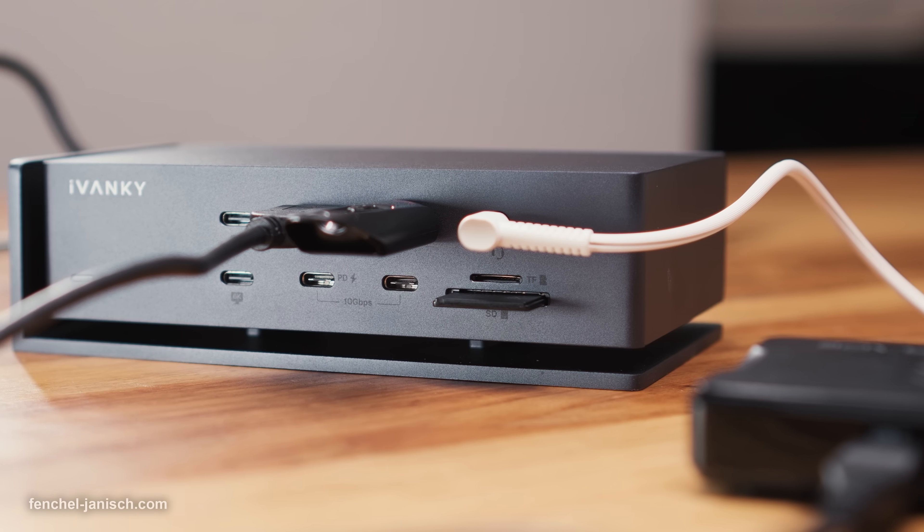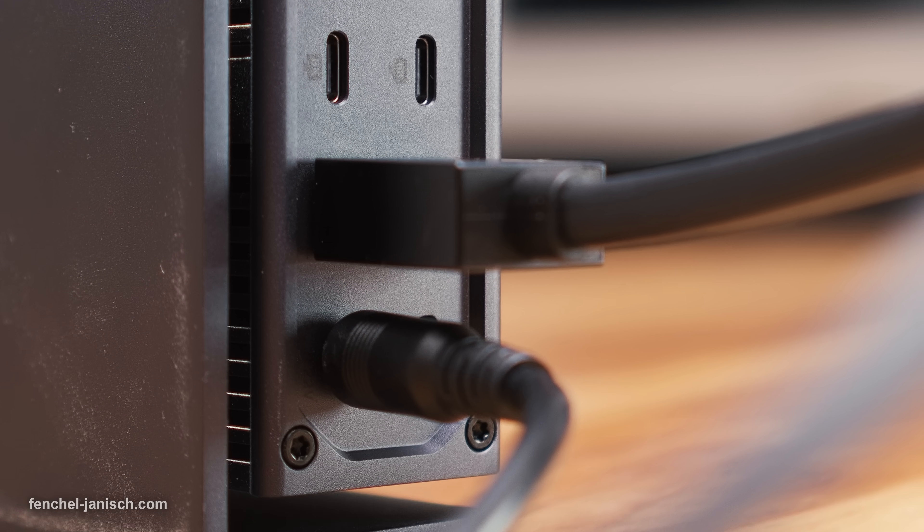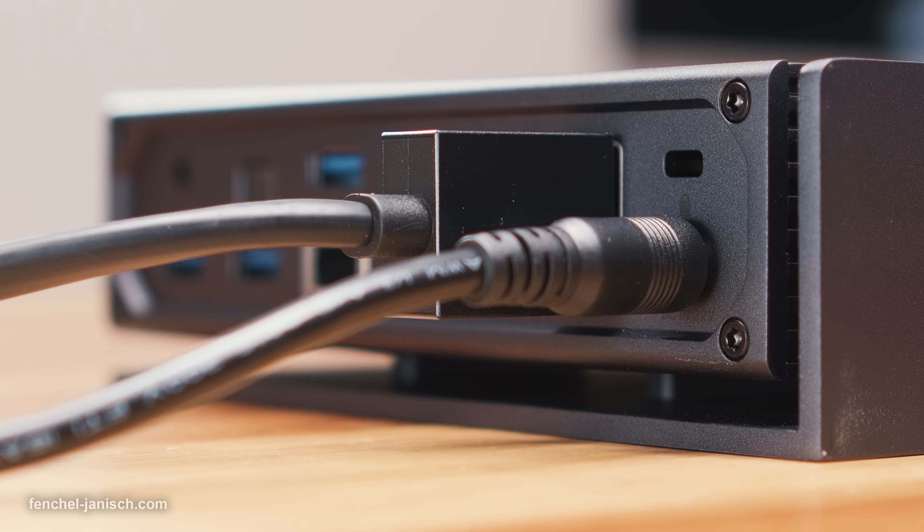There's even a security slot to block access to the station. The labeling of all connections is helpful — otherwise it could take a while to figure out which cable needs to be plugged into which port. Setting up the Fusion Dock Max 1 is rather easy and requires wiring the power cable into the DC input port. To connect the station with a laptop, the dedicated dual USB-C cable needs to be plugged into both devices.